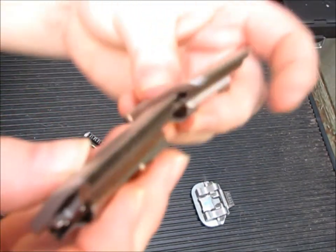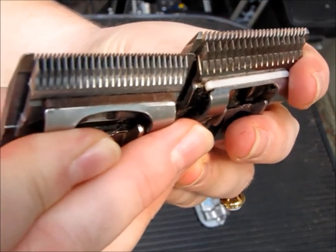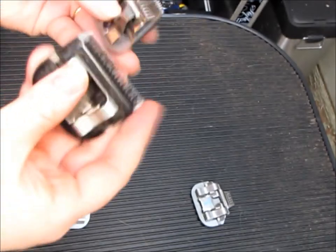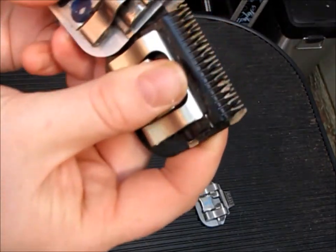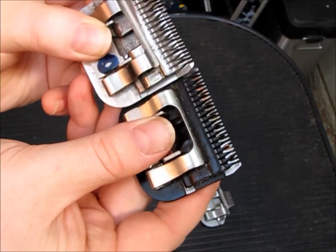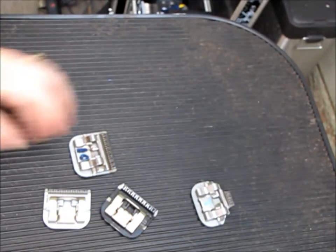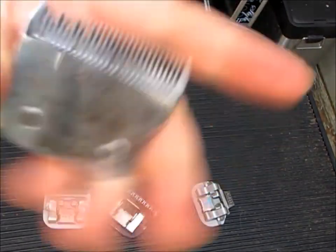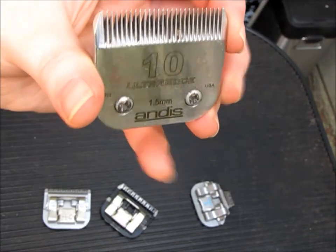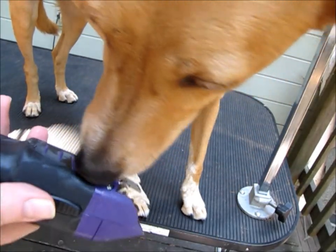So as you can see, the 40 is a lot shorter than a 10, and the 30 — it's kind of hard to tell, but let me get it so I can see that. I do recommend this blade here for anyone starting out shaving their dog's feet.